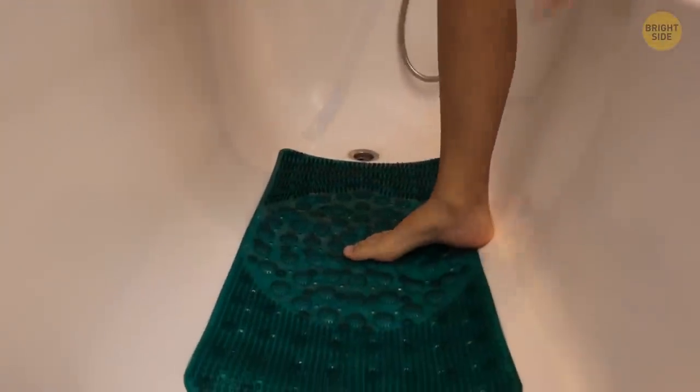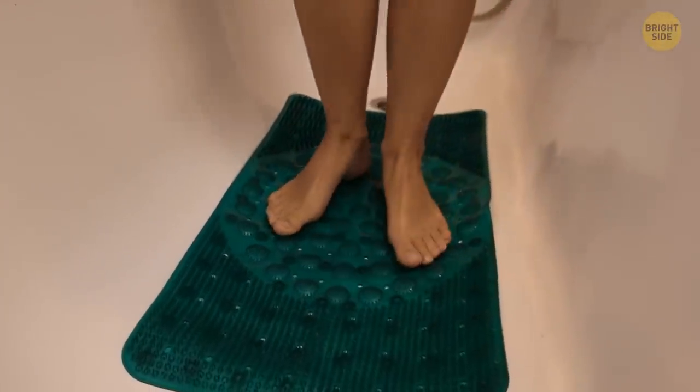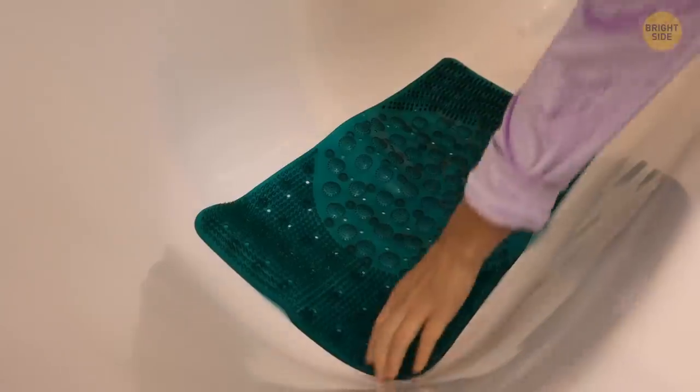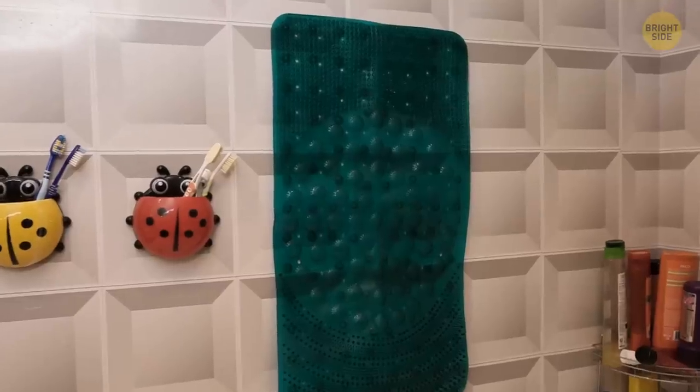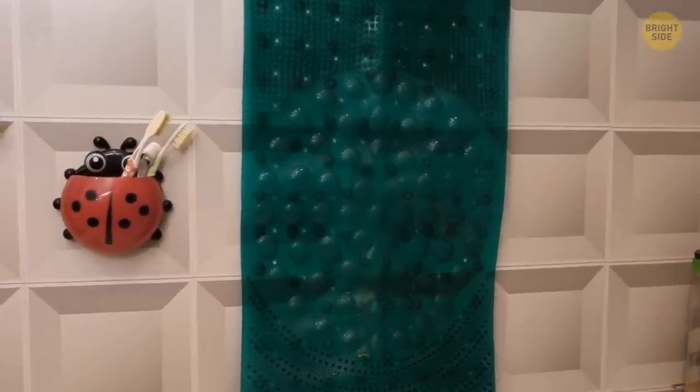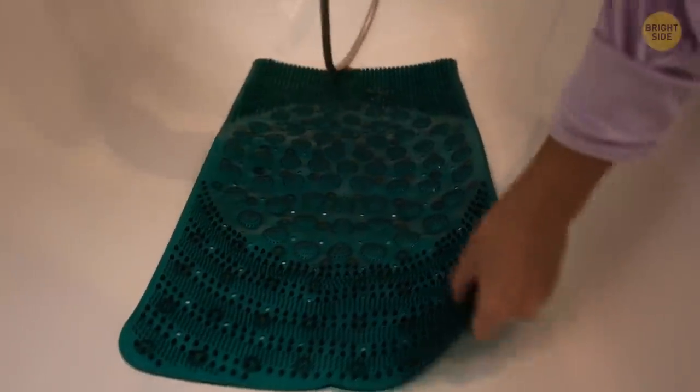We usually place non-slip bathtub mats on the bathtub's surface to prevent falls. But when you're not using the bathroom, you can stick or hang them on the wall. This way, the mat will dry way faster, and you'll prevent the accumulation of soap and dirt leftovers on the bottom of the bathtub or shower.